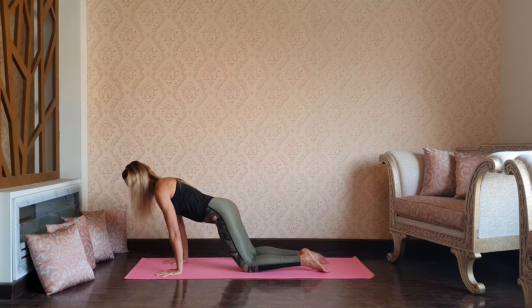Press your hips forward and backward to warm up the wrists, knuckles, and each tip of your fingers, preparing for pretty hard work.